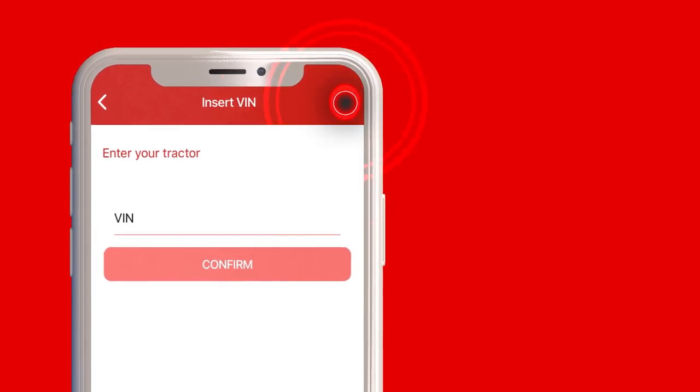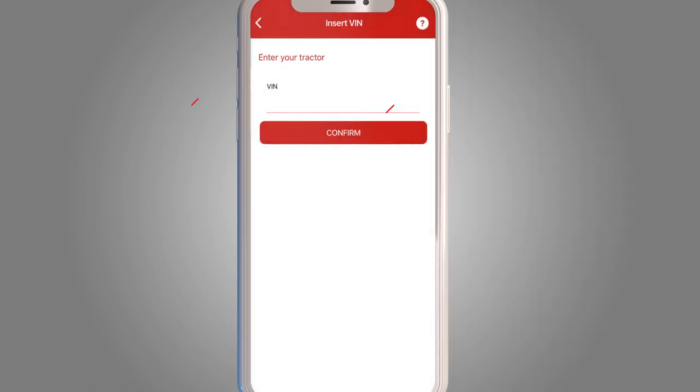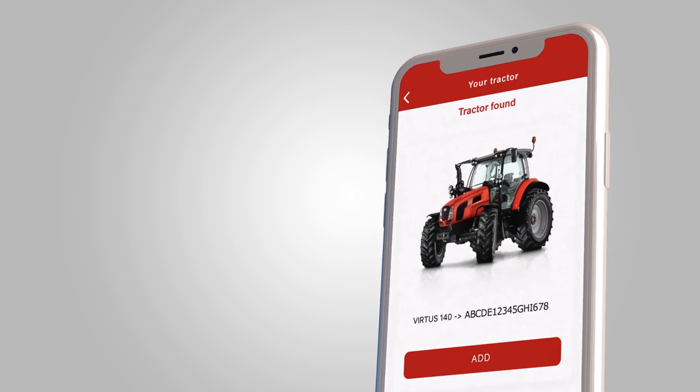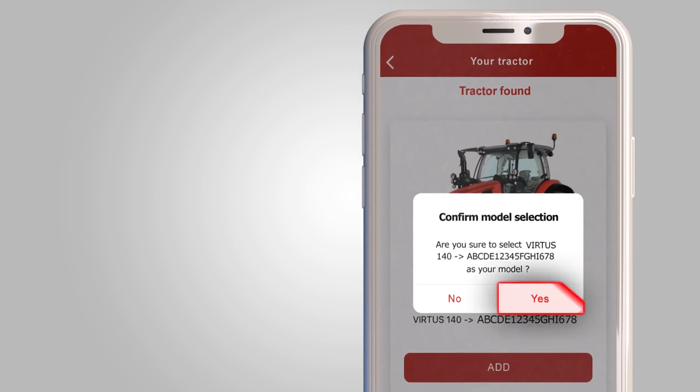Click here for more details on the VIN. Enter the required 17 characters and click Confirm. If the VIN entered is correct, the image of your tractor will appear. Click on Add.